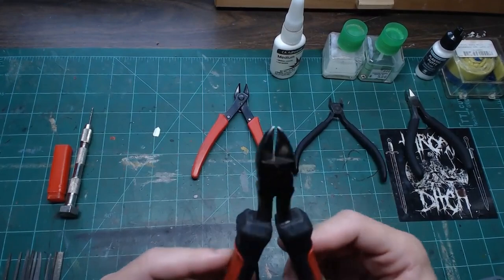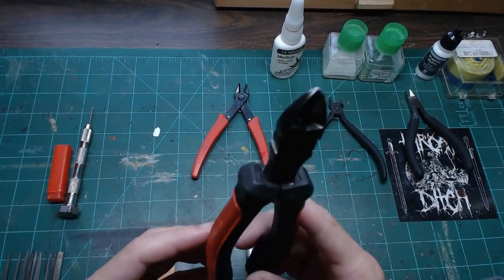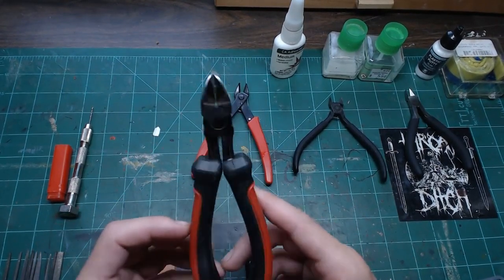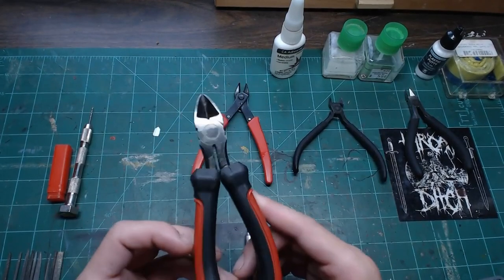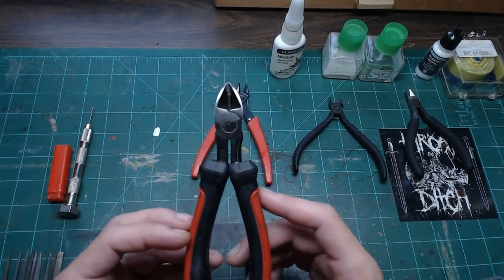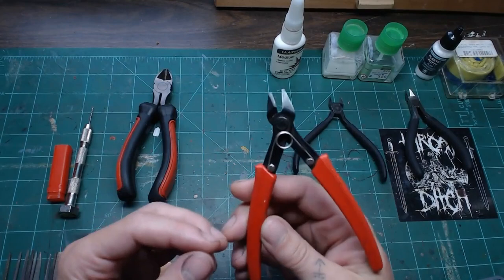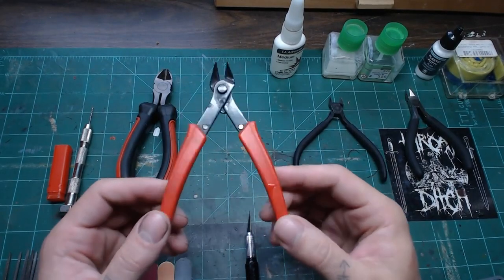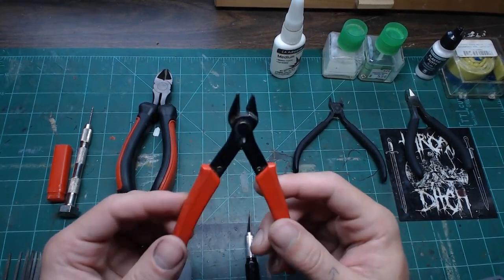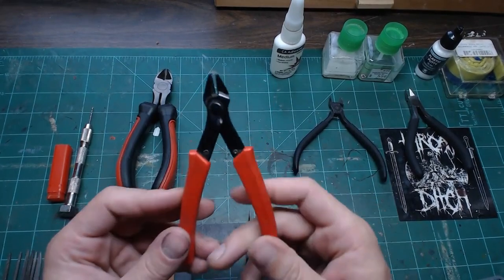The first thing is nippers. We've got a bunch of different kinds. These heavy-duty side cutters you can find at any hardware store — I generally don't recommend using these on models. They don't cut very cleanly. Use them for cutting paper clips, wires, bigger resin chunks — tougher stuff. This middle pair is cheap and generally found at hardware stores; I use them for preliminary cuts off the runner.